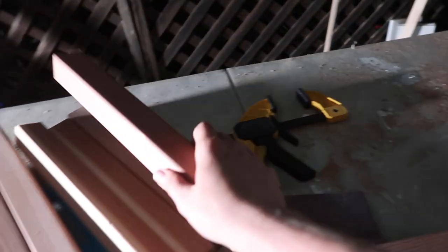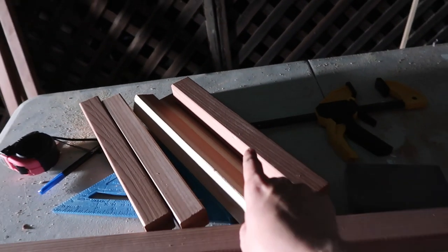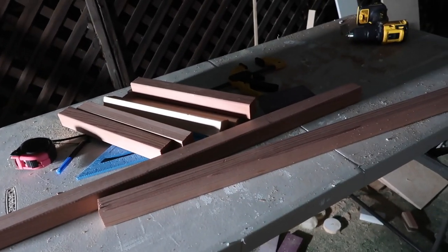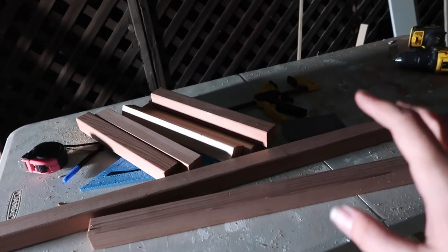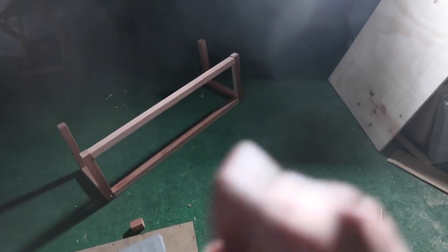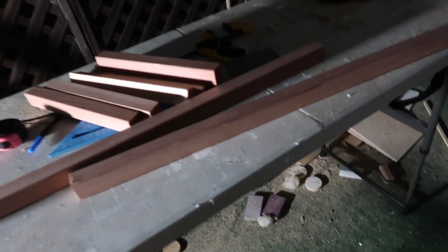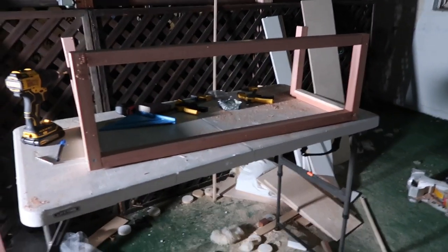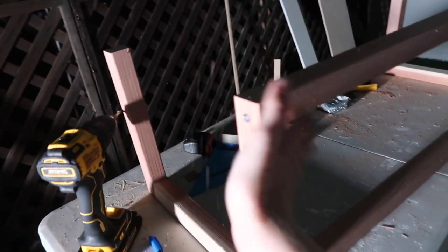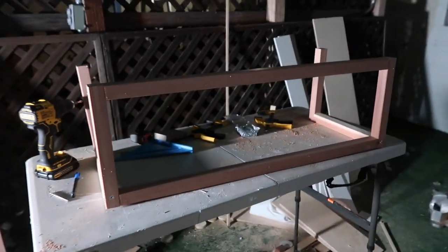I just finished cutting my six 12-inch 2x2s and my two longer 33-and-a-half-inch 2x2s. Now I'm going to assemble these to get the same structure. About 15 minutes later we have a second one. Let's get all these little shavings off of there. So now we've got two, and I'm going to go place them in the van.